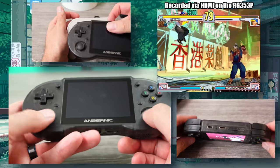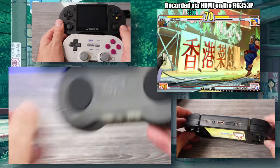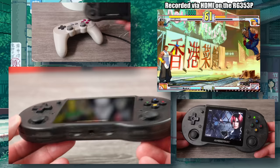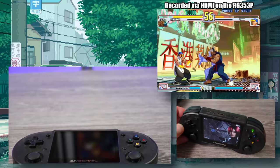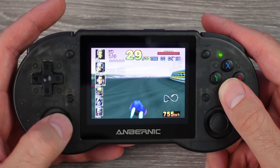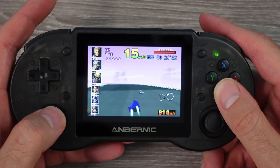Some handhelds get the shoulder buttons horribly wrong, but for me these are probably the best they could do with this handheld shape and size. They feel good — nice spacing and decent shape and size to them. Not clicky, not mushy, just the perfect feel right in the middle. Also, like many of these handhelds with analog sticks, we got the Switch Joy-Con style sticks here. They function fine, but I tend to not use them much due to how it feels holding the system and shifting my thumbs to the bottom edge to use them in games.